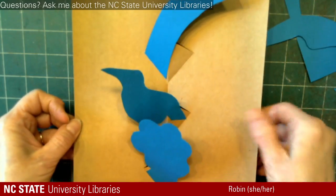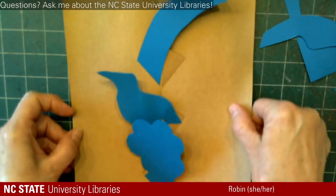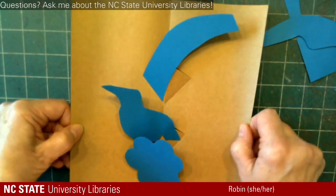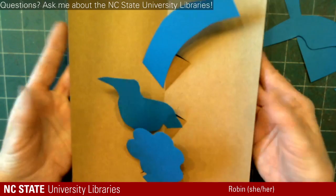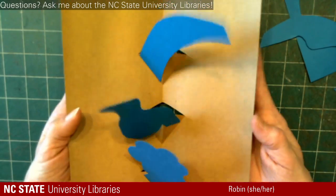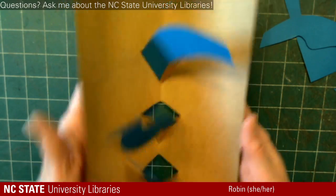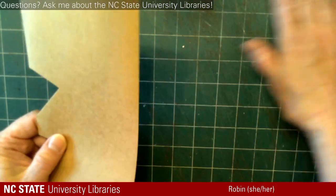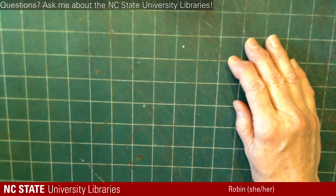This is just a quick and dirty, not-perfect version. If you can imagine doing something with a little more skill or a little more planning, it could be pretty cool. If you have questions at any point, put them in the chat. So that's that one.